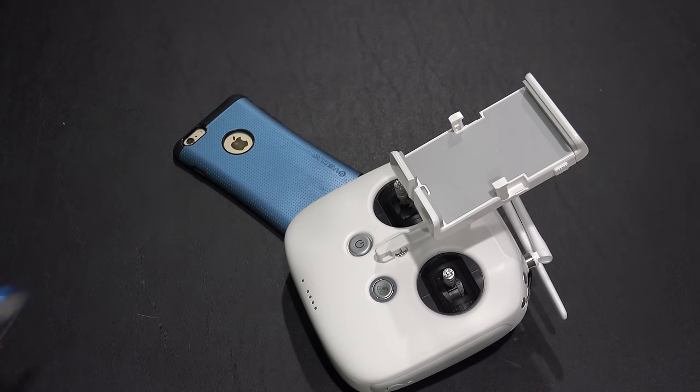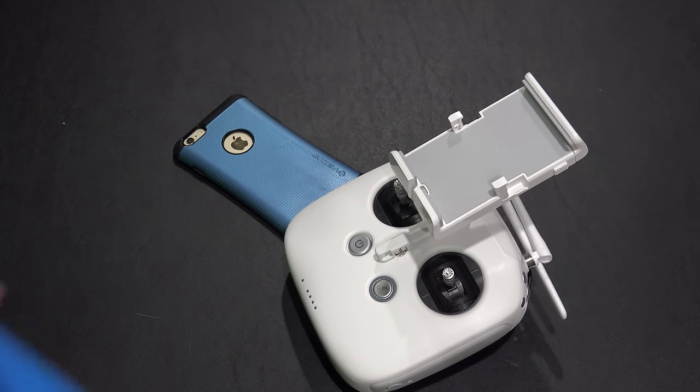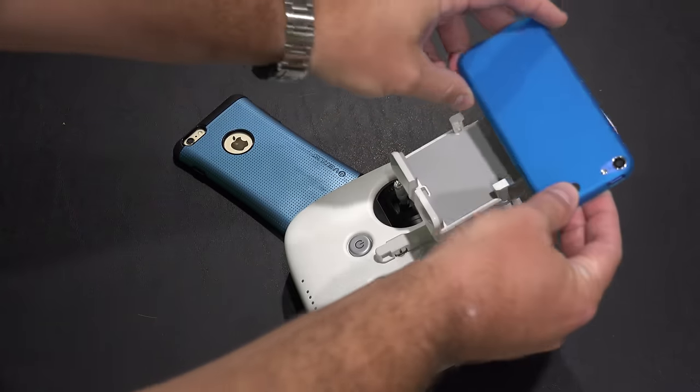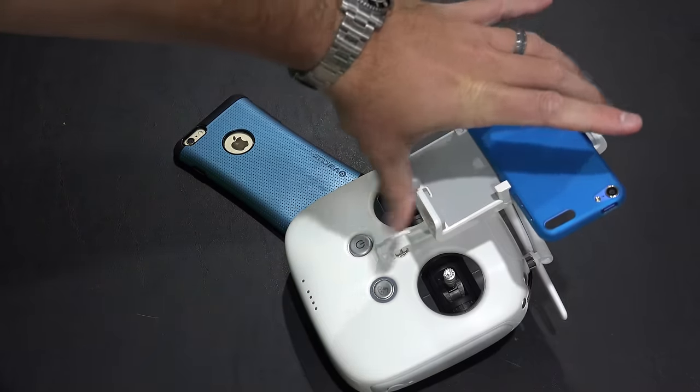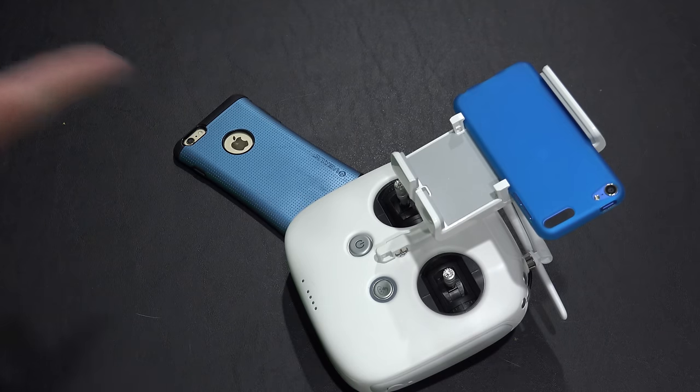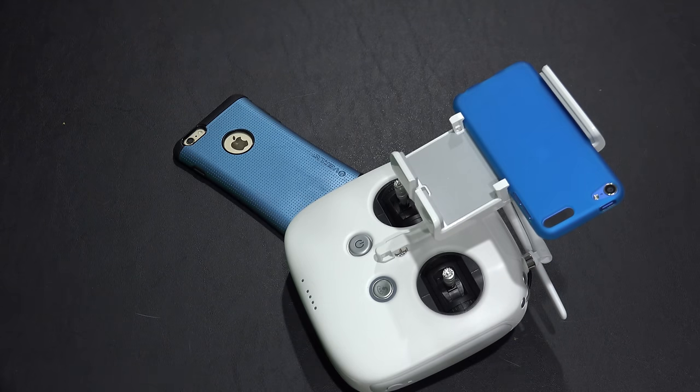So what you do, you fold those up, and then based upon the size of your device — and I'm putting them upside down in case I have phone calls coming in — you just push this and it will expand, and then you can push that down to fit the device. In that case, that's iPod Touch. Check the link within this video's description.